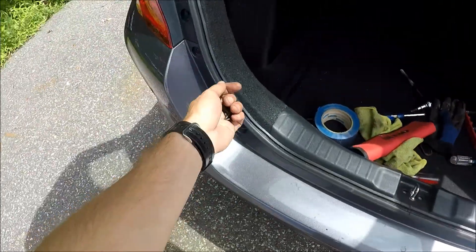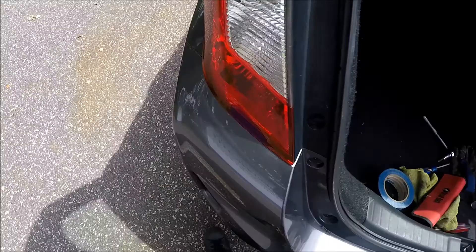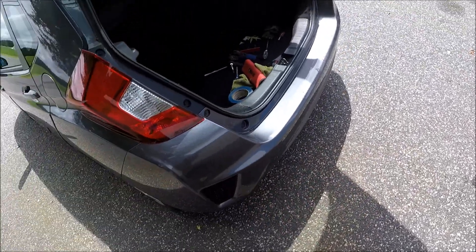We have these screws back in place, and we have only these four left. As you remember, two here and two on the other side. Take care of this and you will be all set.